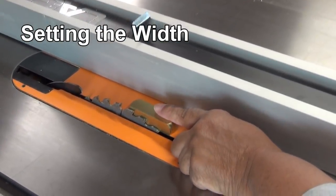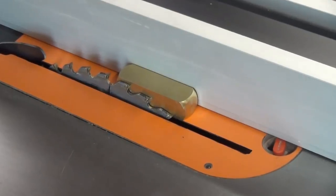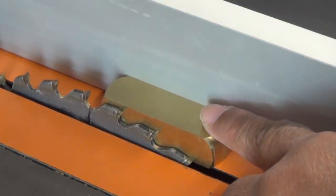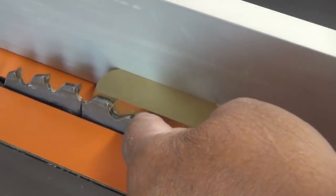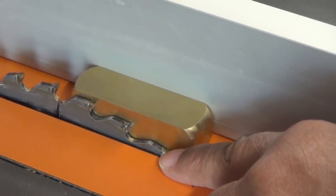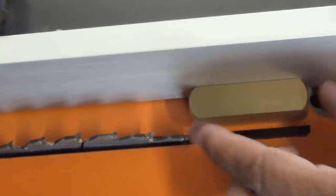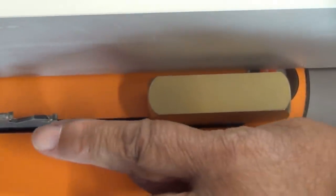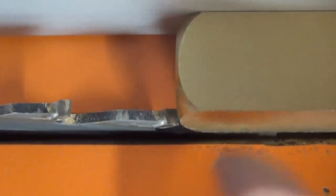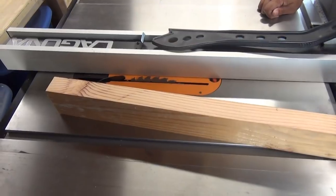The natural thing to do is to put your setup bar between the blade and the fence and bring the fence in tight — but if you set it up that way, your cut is going to be wrong and thicker than you'd like, because you're not taking into consideration the thickness of the blade. The blade is removing wood. So back the fence off, slide the setup bar out, put it in front of the blade, and tap the fence in until the setup bar and blade are lined up perfectly.